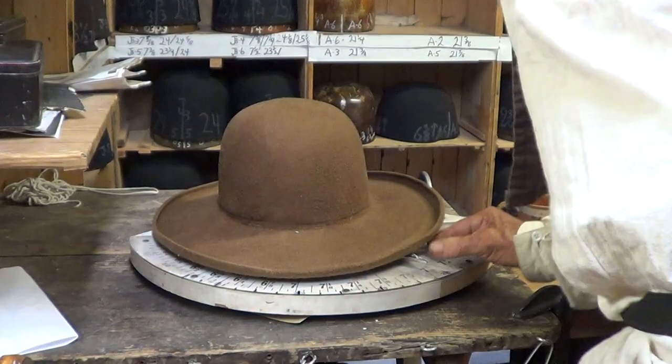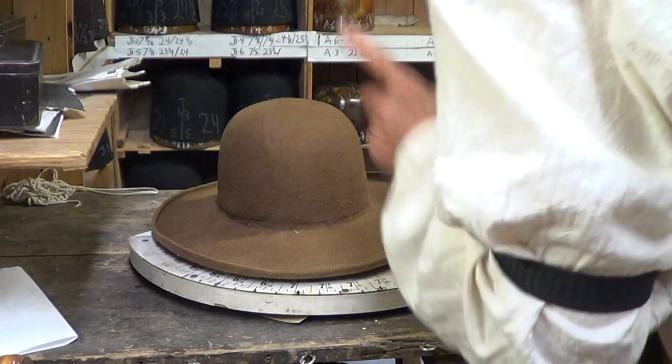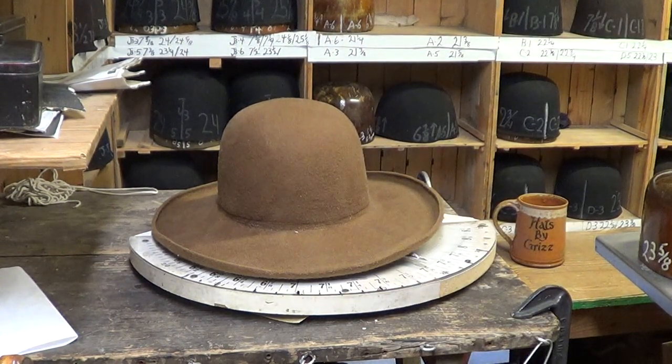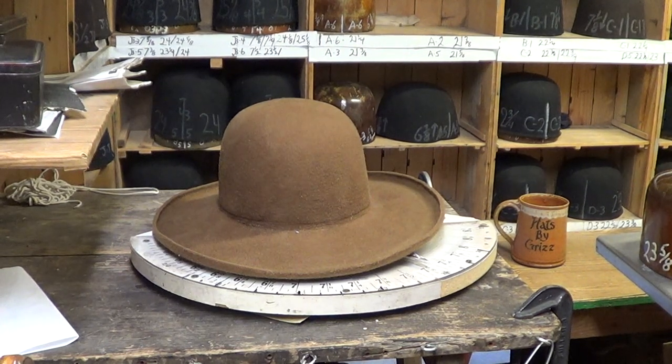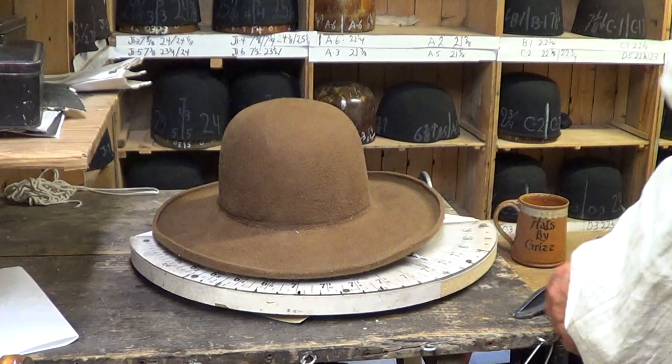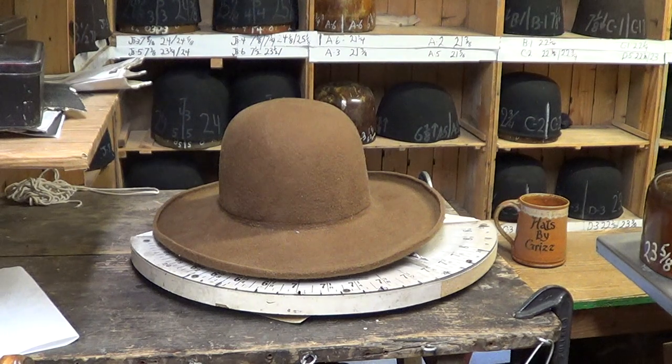This hat reads 24 inches. It's a little tight, but I'll cure that. It came off a 24-inch block. What we're going to do now is drop it down to 23 and 5/8ths.